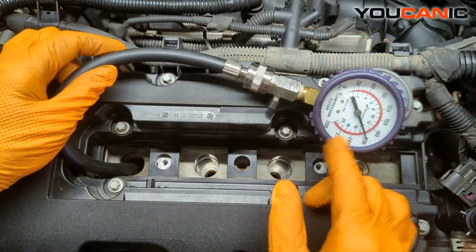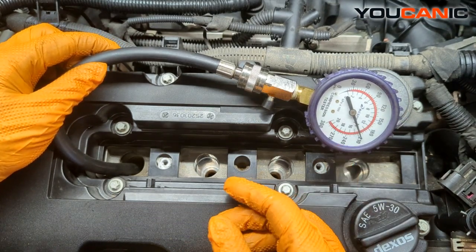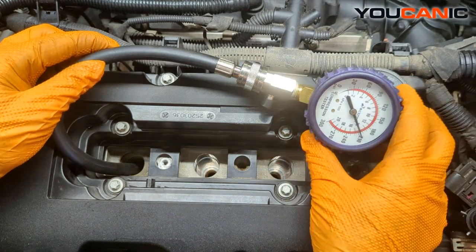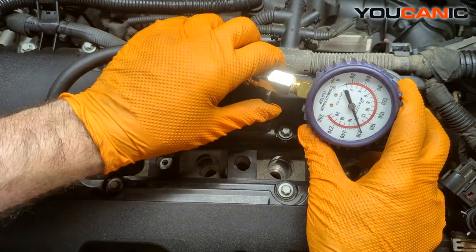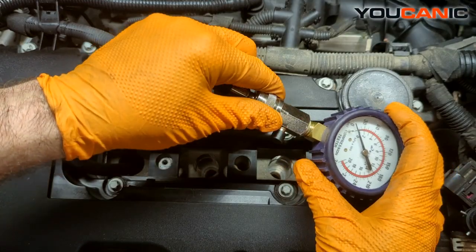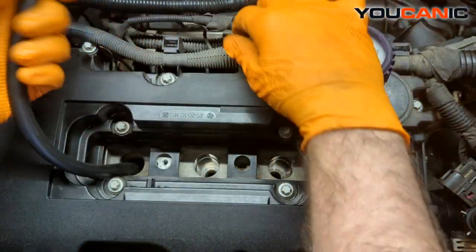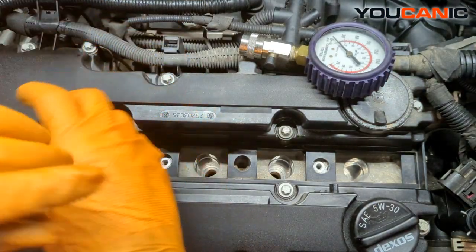Cylinder one we're sitting at a pretty high compression of 210. Not too bad — it dropped a bit. We'll let the air out and then we can test it once more, or we'll just move on to the next one and see if they're all fairly close.